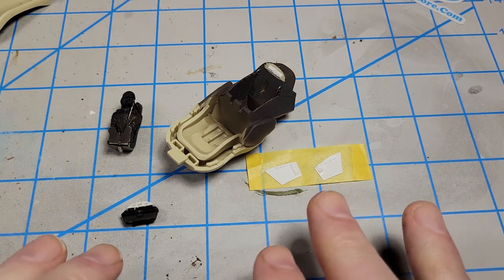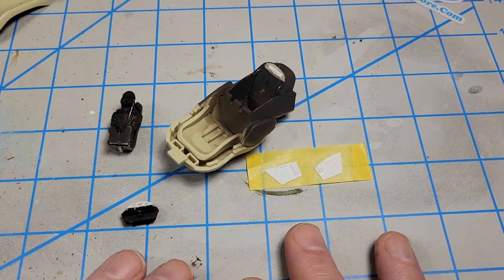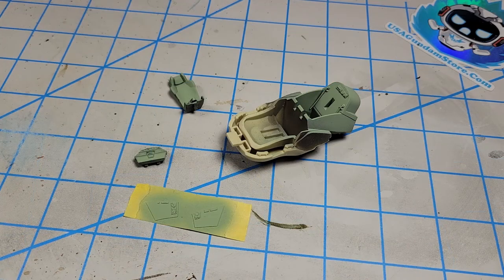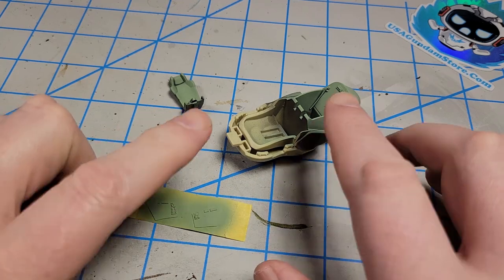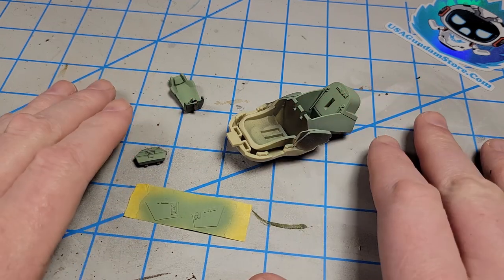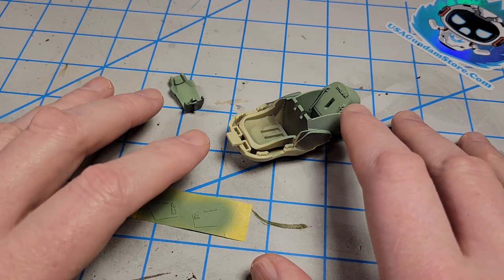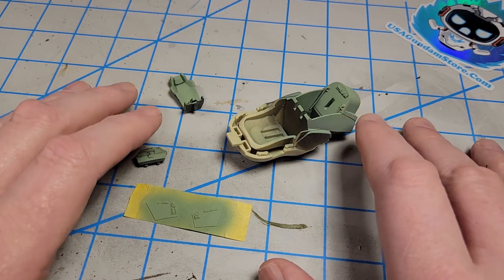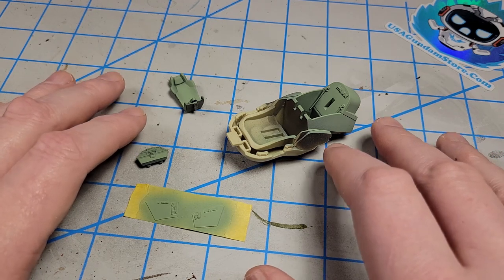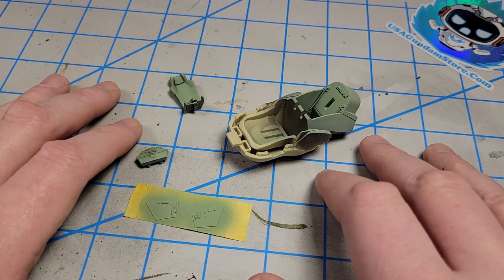The first step is to get this thing primed and then base painted, then start in on the actual painting. I primed it in black — no special reason, it was just closest at hand — then I painted it in a mix of Tamiya XF-1 flat black and XF-71 IJN Cockpit Green, which is a pale desaturated green.